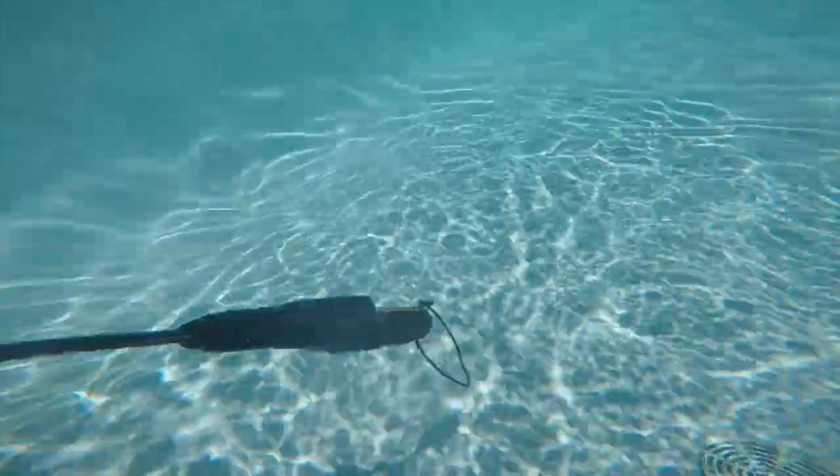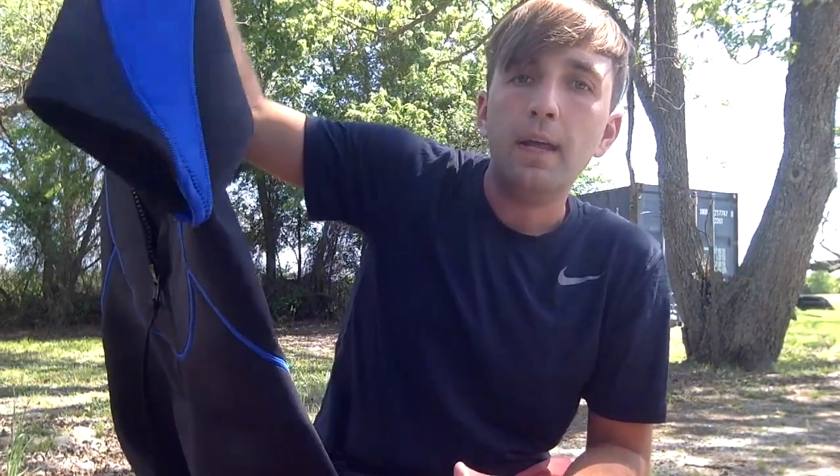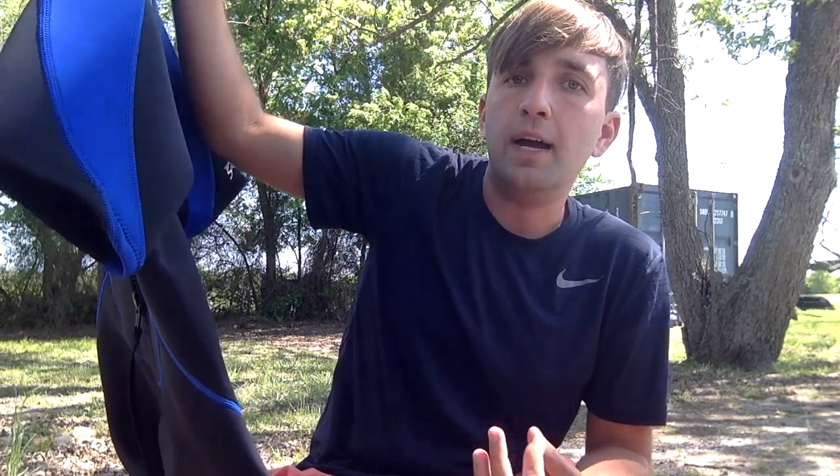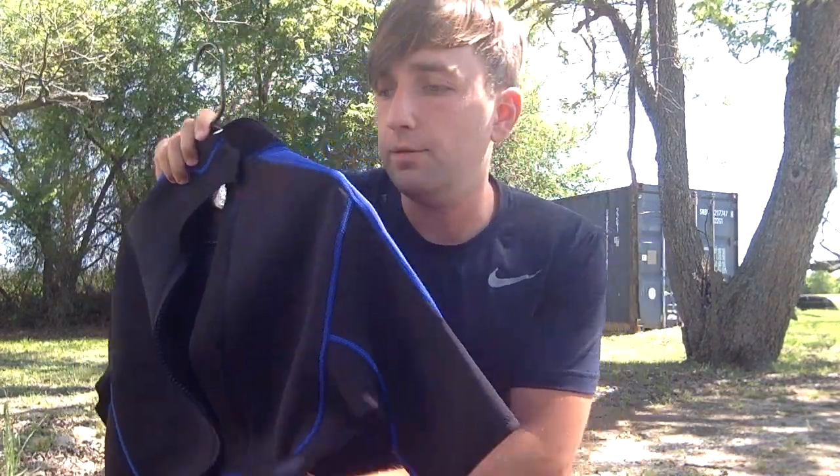Here's my bag full of stuff. In my dive bag I have my wetsuit. This would be something I would wear if it was just kind of cold outside or I was not going too deep. If I'm going really deep or it's really cold, I would need the long sleeve one.